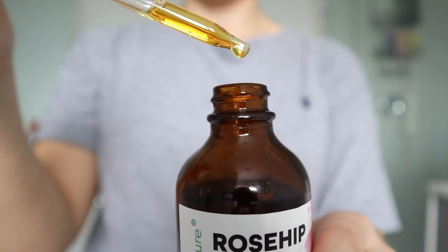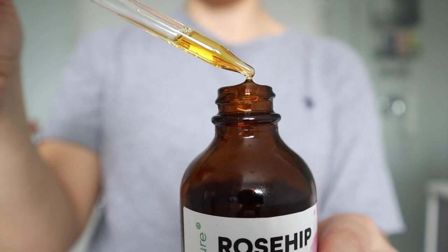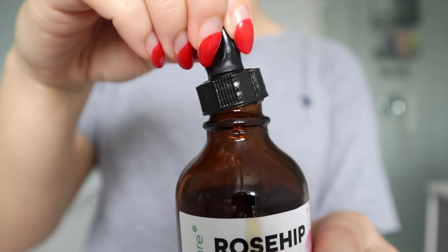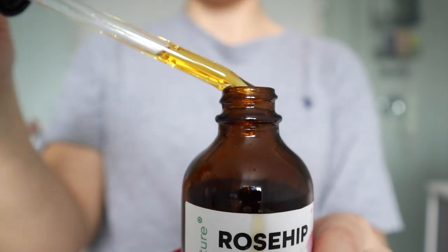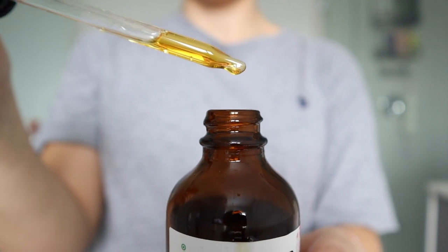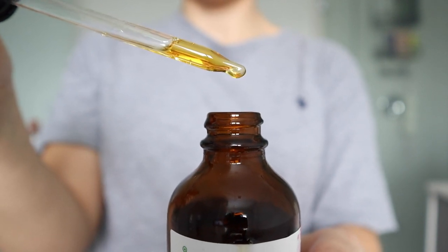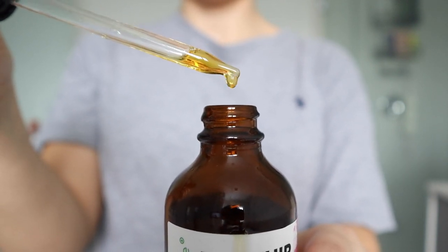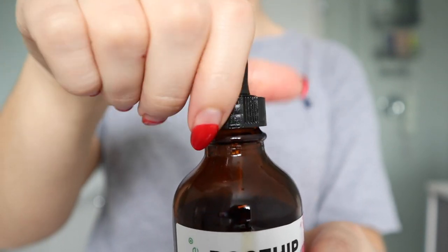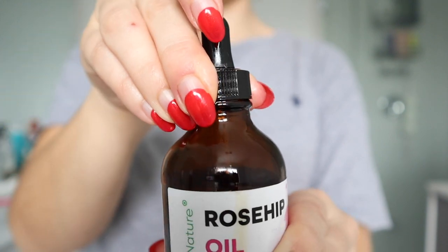This is the rosehip oil I'll be using on my hair. Rosehip oil, also known as rosehip seed oil, is harvested from the seeds of rose bushes. It's full of vitamins, antioxidants, and essential fatty acids that are said to do amazing things for the hair. It's also been used for centuries on hair and for therapeutic value, and it's said to be especially great if you deal with dry hair.